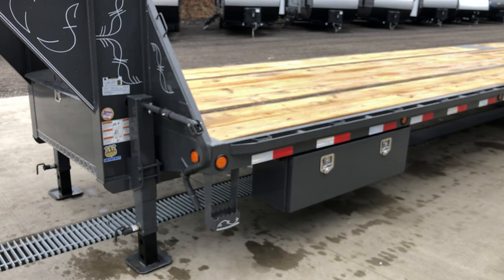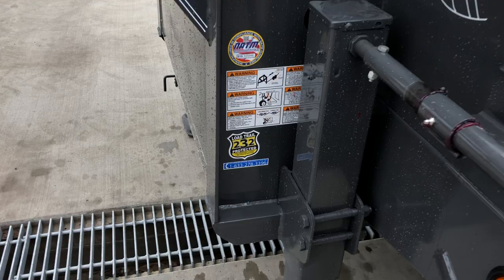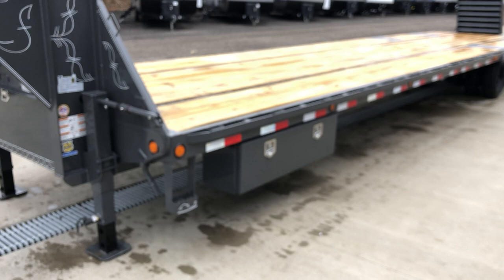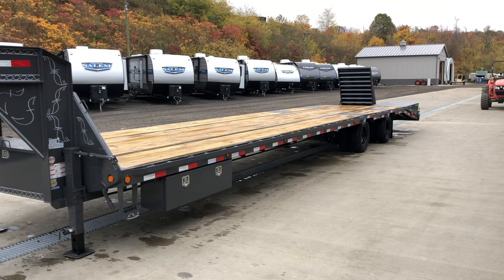It's got Sherwin-Williams Paldora powder coat. Notice the front side step — it's got LED lights. You'll see the Load Trail 2-3-2 sticker. They cover the trailer two years, the structure three years, and two years of roadside assistance on these particular units. That can be a big deal — a lot of folks who are hot shotters find themselves on the road a lot, and roadside assistance is a pretty neat program.